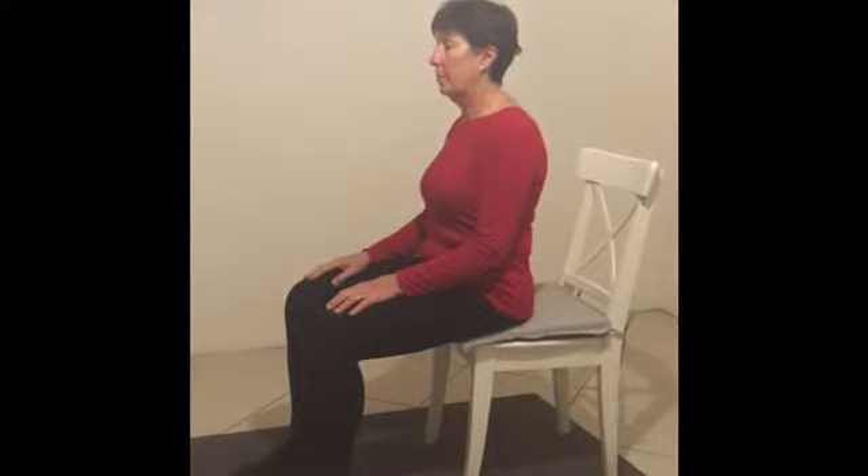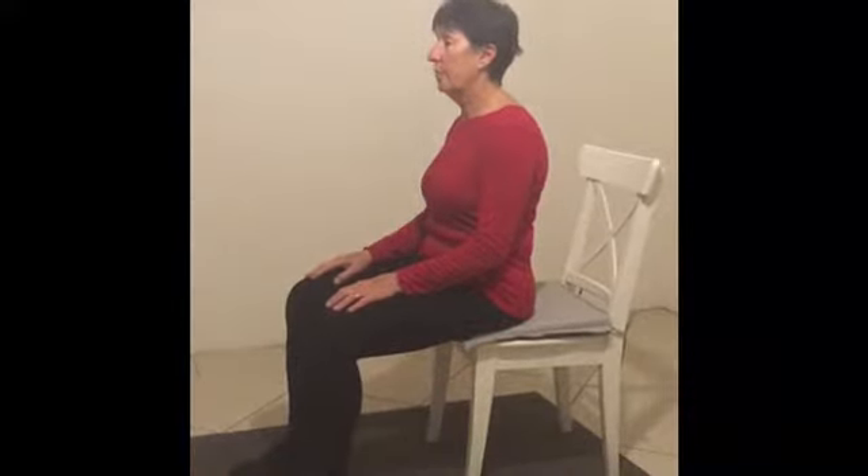Sitting upright, Joanne — sitting on the edge of the chair with the feet hip width apart. I just want you to place your hands right underneath your buttocks so that you can feel the sit bones.